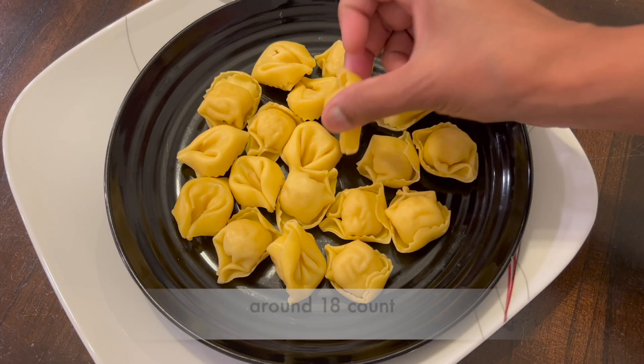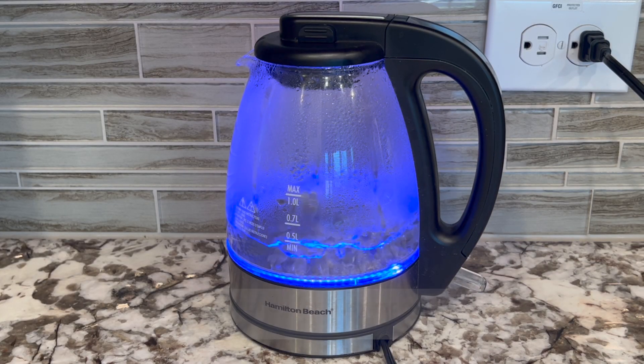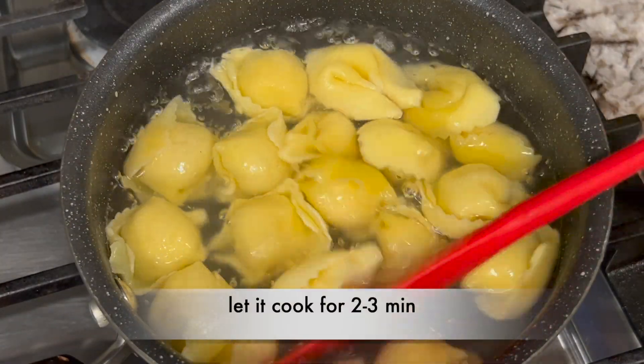I took around 18 pieces. First, boil water in a pan on high flame — I usually use a kettle for faster boiling, very handy for busy mornings. Once water boils, add pasta and let it cook for 2 to 3 minutes.